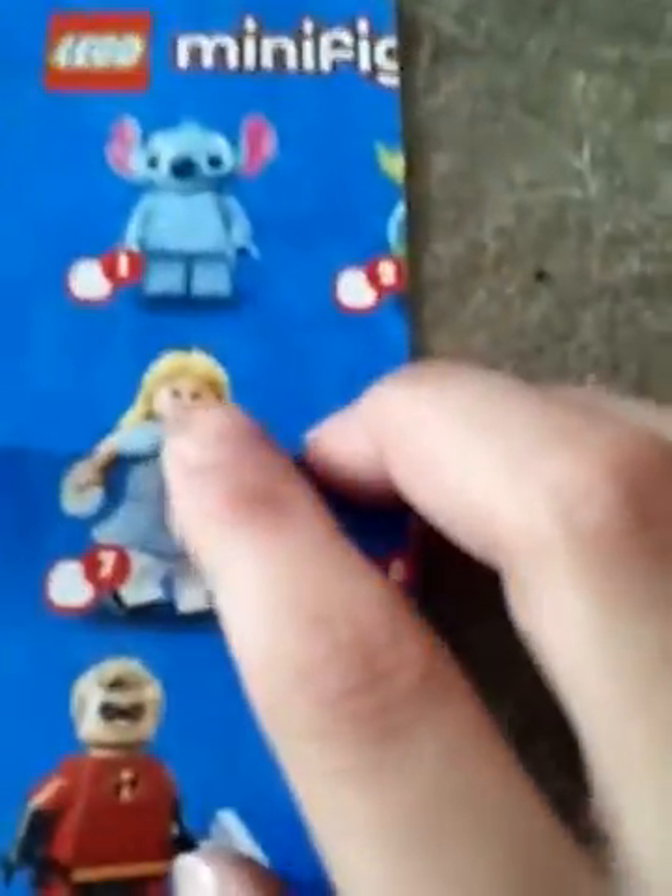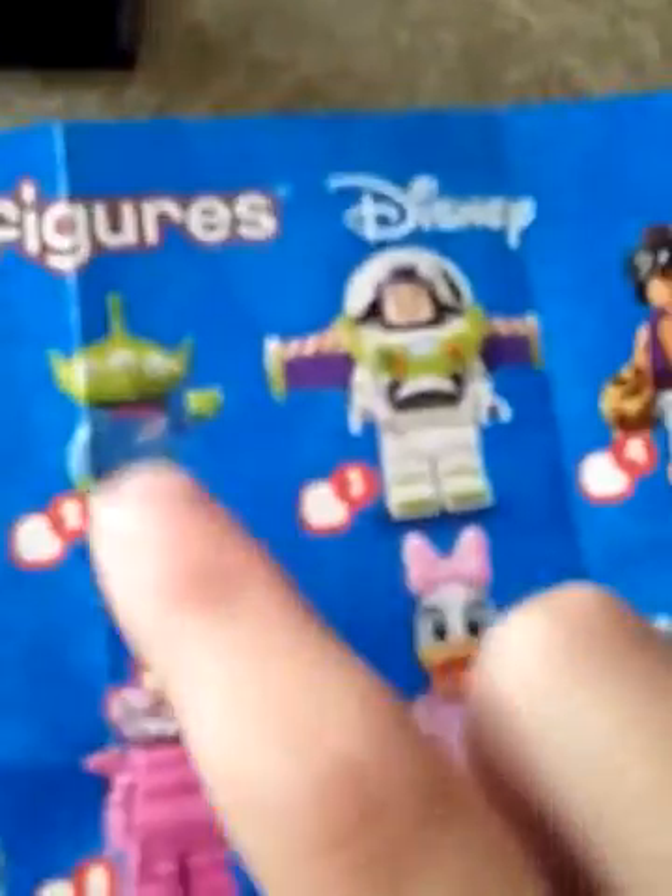Let's check the collector's guide and see if there are any names. I was really hoping to get Alice — I think Alice Through the Looking Glass came out in theaters but I have not watched it and I really wanted her. I don't see... there's the alien dude — that's the only one. It says 18 to collect. This is my very first one, so I have 16 more to collect. It doesn't list his name so I'm gonna call him Alien Dude.